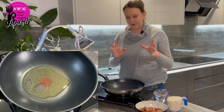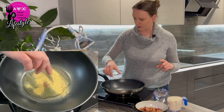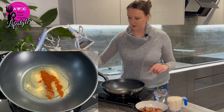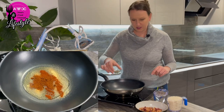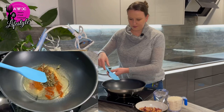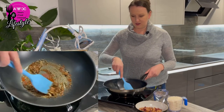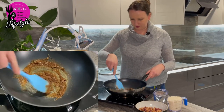Okay, so the first thing we're going to do - I'm going to add all the spices. I've got the garlic, my paprika, my Bravas Mix, and some oregano. I'm going to mix it all up. It's going to make a lot of sound because it is an induction hob and the fan is going, but hopefully you don't hear it so much.